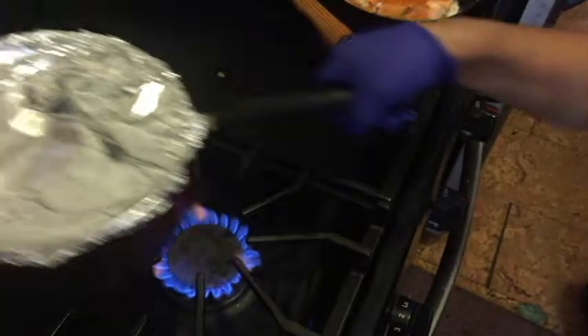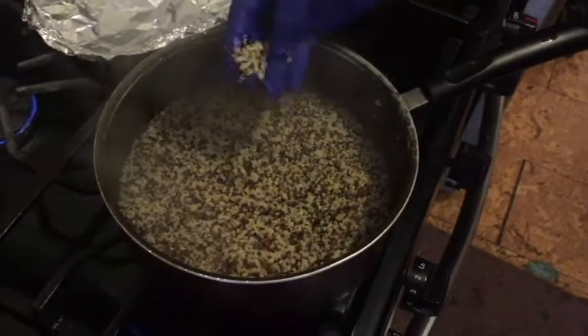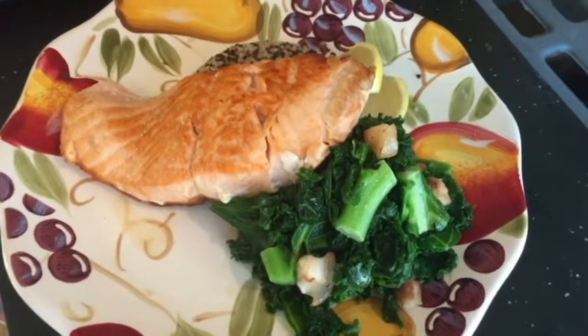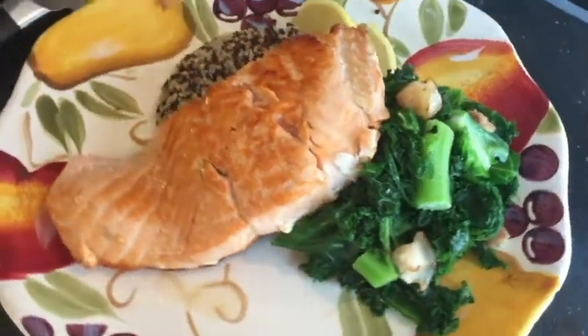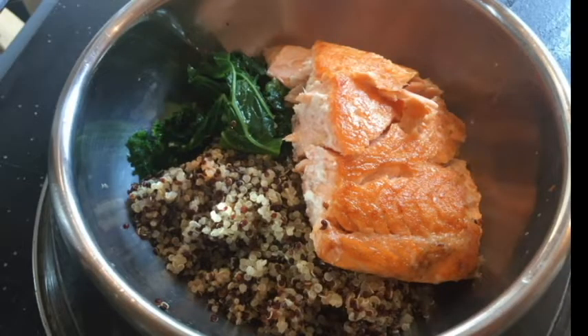By now our quinoa and salmon should be ready. We plate and we feast. Salmon quinoa dinner — done! Stay tuned for more recipes and dog tips. Thanks for watching, and if you like our content please like and subscribe. Till next time, my favorite little friends.